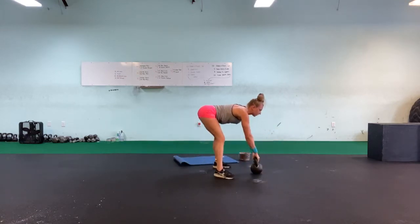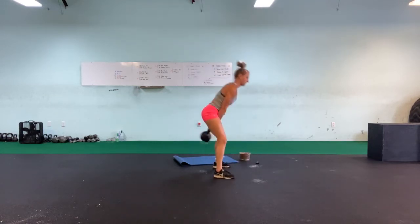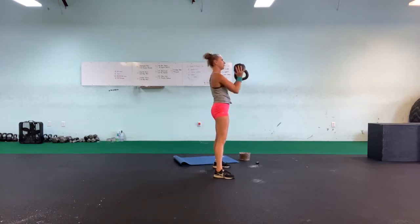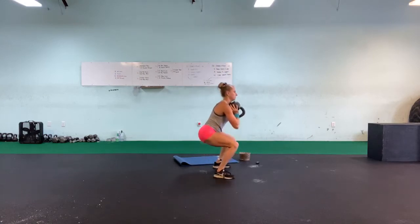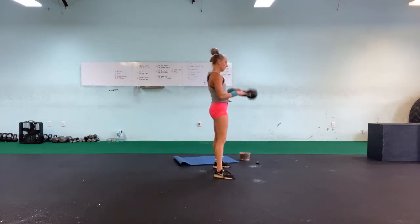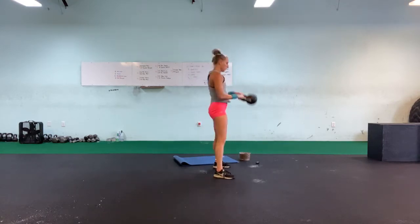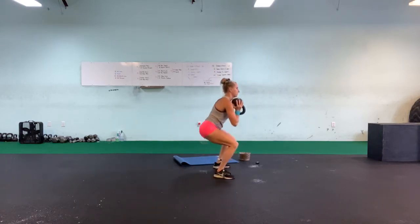Alright, swing to squats. One, two, three, four, five, six, seven, eight, nine, ten.